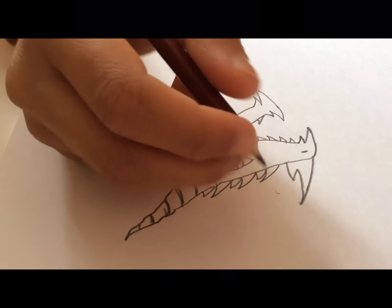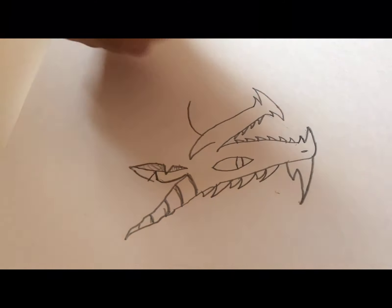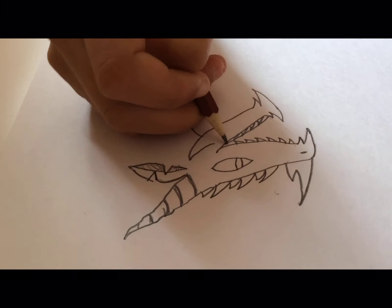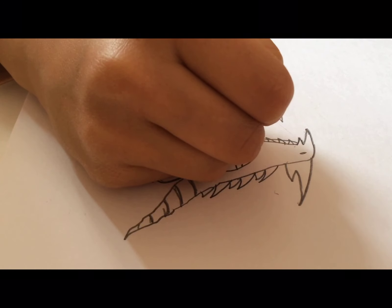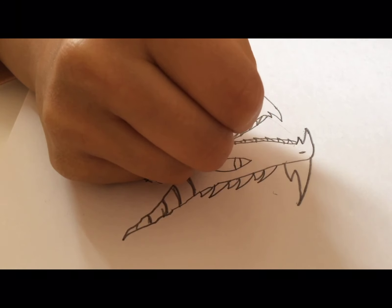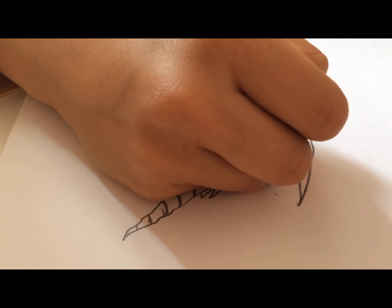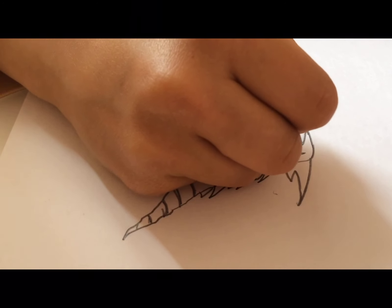Now from over here we're going to make a thin line coming from the top and the bottom of the teeth so that can be the other side of the jaw.